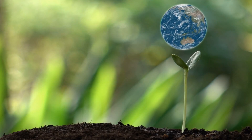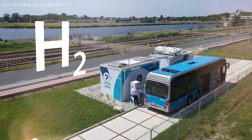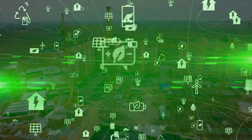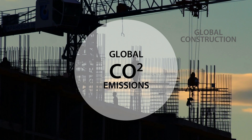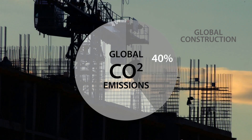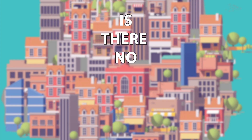So we're finally taking steps to reverse this climate change with green solutions: green energy, green transport, green gas, green new deals. We can't afford not to. But what about green building? Global construction currently accounts for around 40% of total global emissions, with buildings equivalent to the size of Paris being built every week. Is there no green way to build?